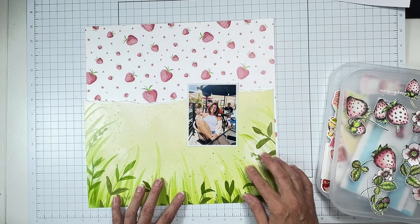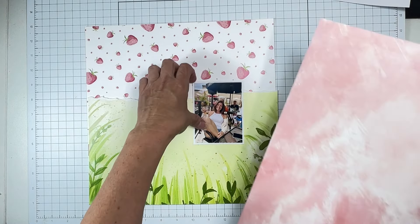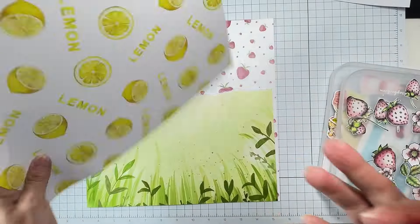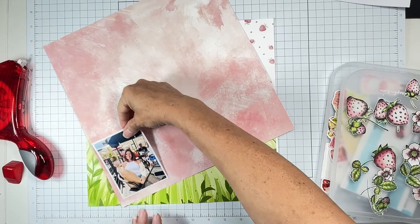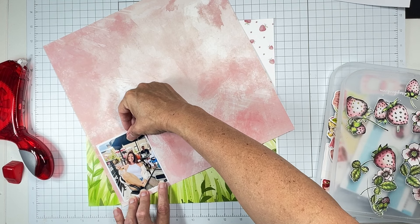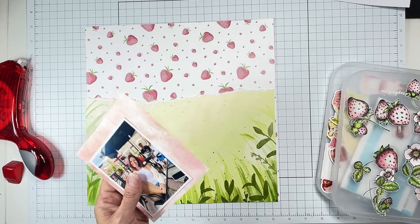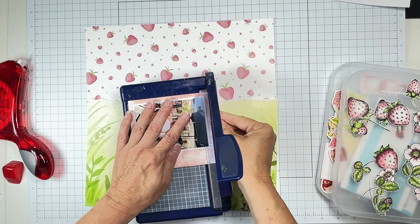It looks almost like I'm in a sea of green, which I kind of like — we're going to go with it! I want to use this pink paper to play up the pinky pink, so let's go ahead and make sure we can use it. I checked the other side to make sure it wasn't a paper I'd want for matting, and it wasn't, so I can do a nice cut without worrying.